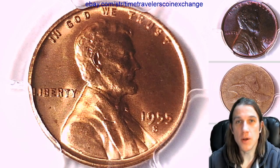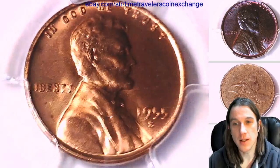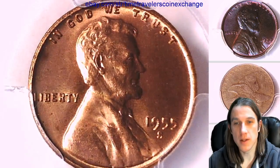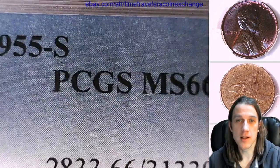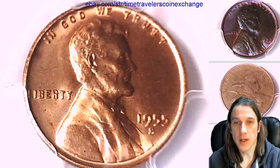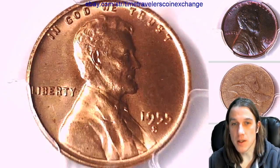Hello everybody, welcome to Time Traveler's Coin Exchange. The next coin we're going to take a look at is a 1955 S Lincoln wheat cent. It's a business strike coin from the San Francisco mint. This one has been graded by PCGS and they graded it mint state 66 red. We'll take a look at the front of Lincoln and then flip it over and look at the reverse of the wheat stock design.